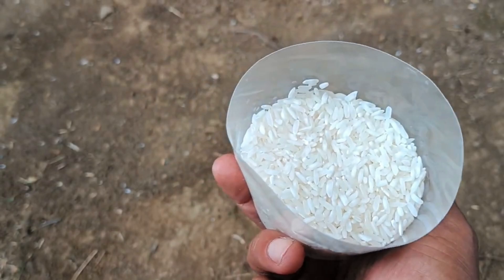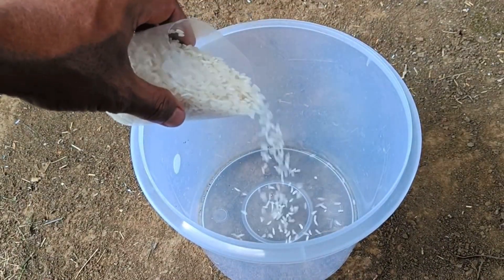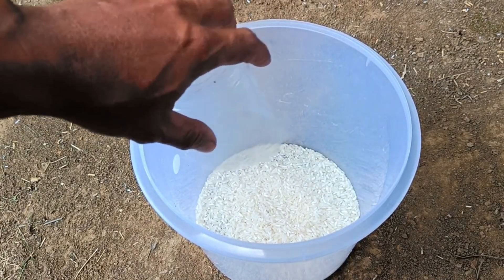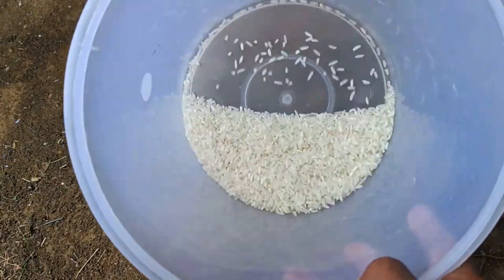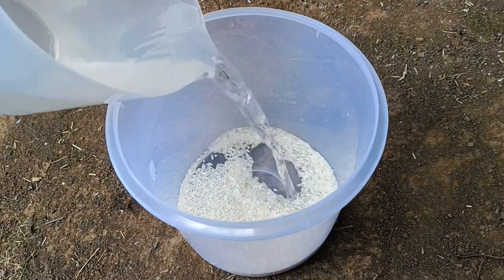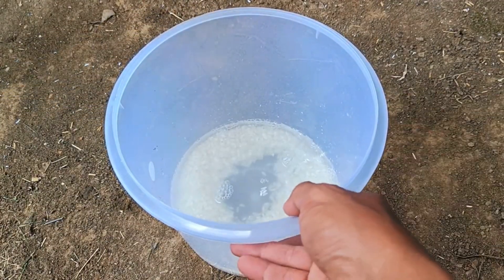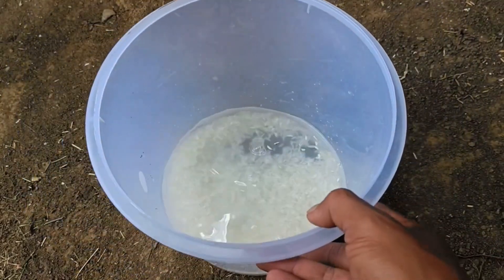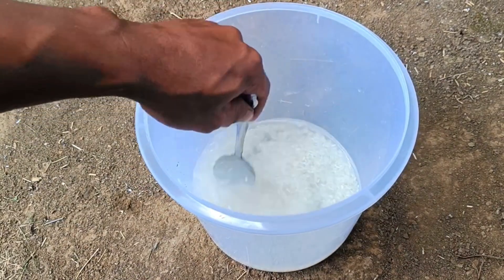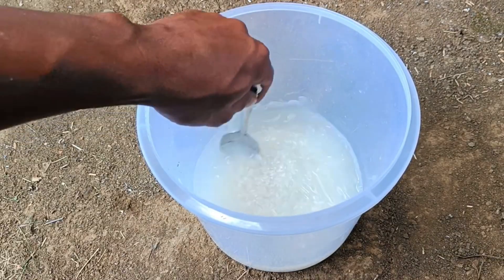These nutrients support root growth, photosynthesis, and strengthen plant resistance. Rice water can be used directly by watering or by fermenting it for optimal results, but make sure it is not too thick to avoid damaging the roots. Rice water is beneficial for vegetable plants as a natural liquid organic fertilizer that fertilizes the soil and strengthens roots.